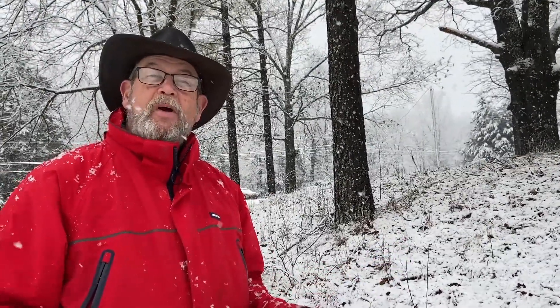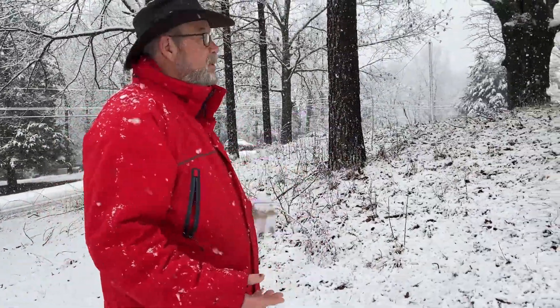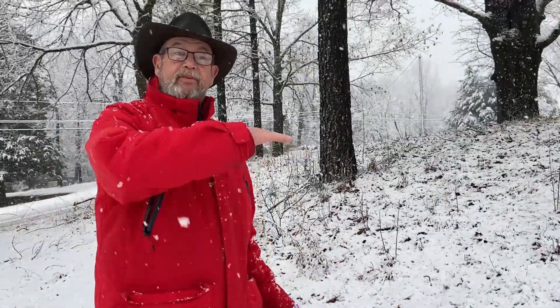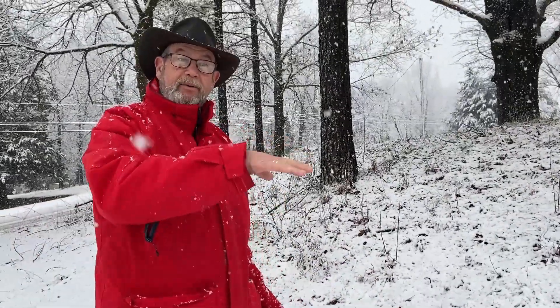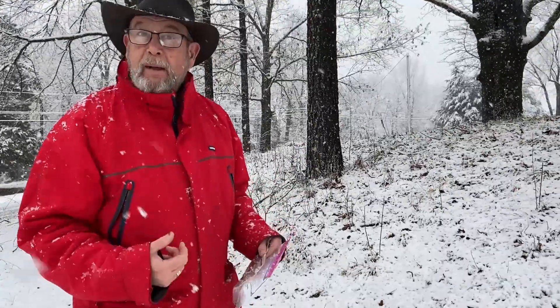It's time for another moment of nature with Mr. Ken. Sometimes you want to do habitat restoration. Sometimes you want your yard to be more than just a painting — a French painting of flat grass. You might want to add some more habitat for your wildlife. That's what I'm doing.